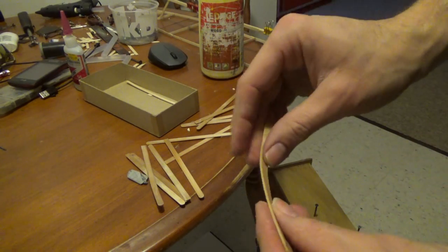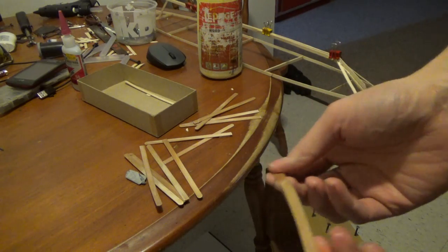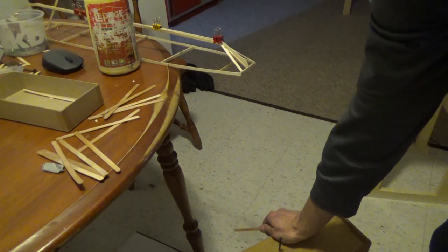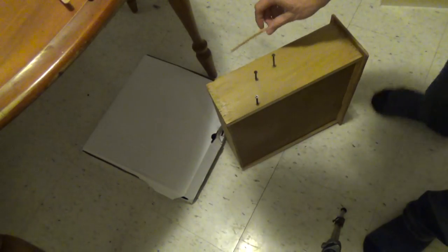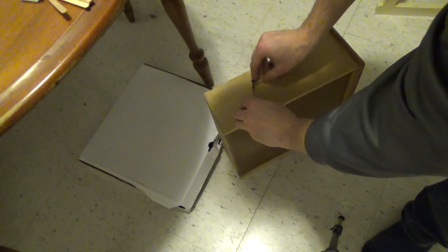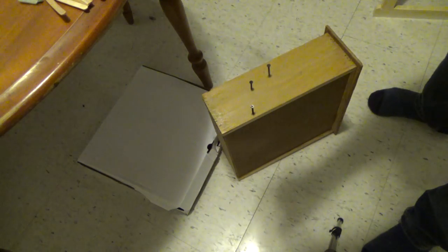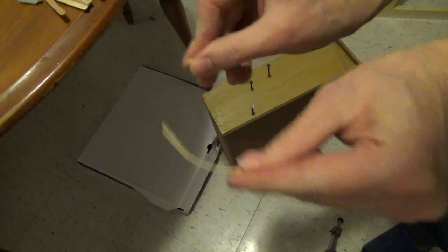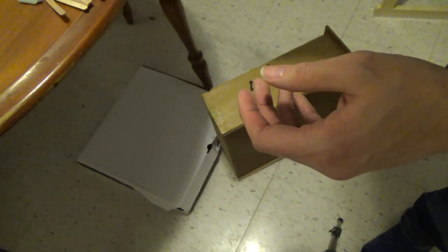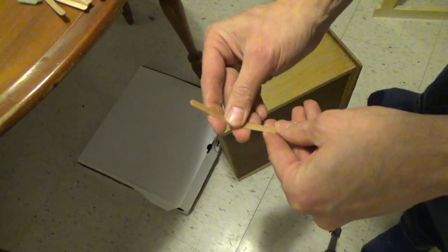I just took the sticks out of the boiling and they're really, really flimsy and soft. This is a little jig I made, and we're going to bend them into the shape we want. They're so flexible now — very flimsy, like you can literally bend them pretty good. I guess they need more time. Careful not to break them too.